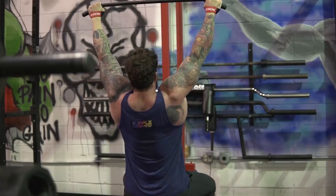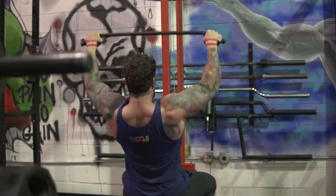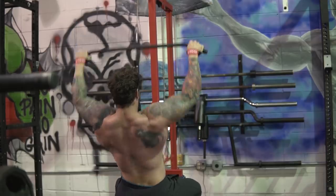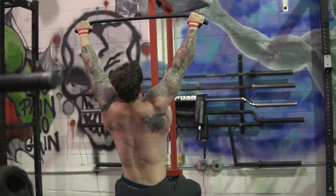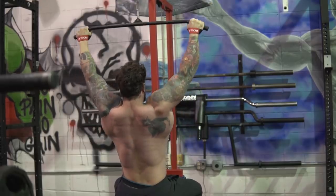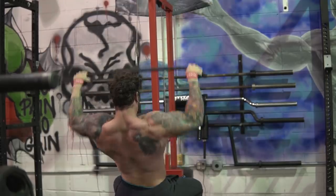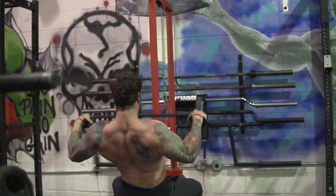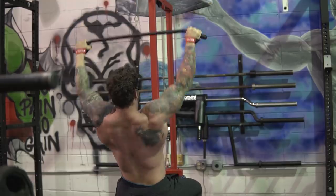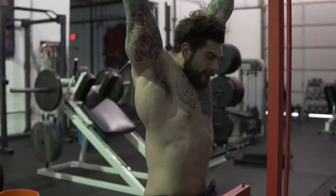A couple of points of performance: we want to make sure that we're touching our chest with the bar every single time we pull it down. I struggled with this in the beginning — the more I did it, the better my range of motion got, and I think you'll find the same. If you can't touch your chest — bigger guys with more muscle, it's just going to be harder because of the muscle mass. But if you are struggling, what I would do is just try to get it below your chin, establishing a good reference point to make sure you're getting the same range of motion on every single rep. So if you can't touch your chest, try to get it below your chin or wherever you have a point of reference to make sure every rep is the same.